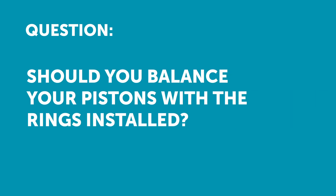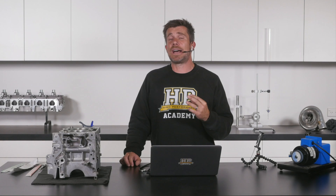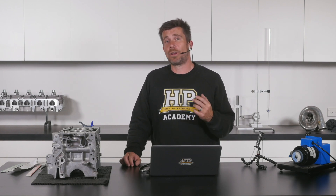Our first question comes from Mick Bullis who's asked: should you balance pistons with the rings installed? Here's what we need to understand — what we're trying to balance is the entire package: the piston, the wrist pin, the wire locks, and the rings.